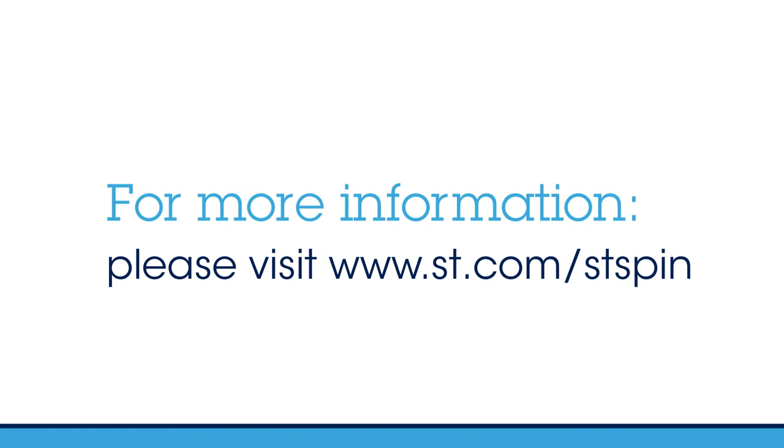For more information, visit www.st.com/STSPIN.